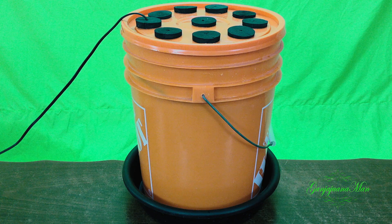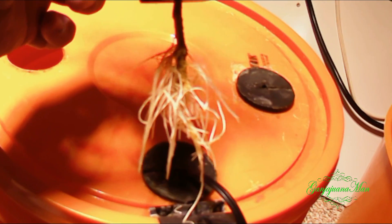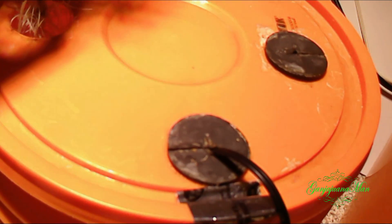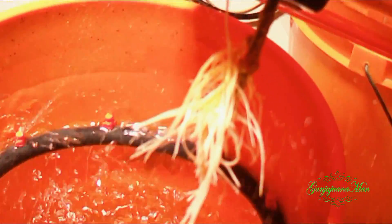And there you have a super cloner, or a hydro cloner, or a turbo cloner, whatever you want to call it, for about $35 to $40. And just to show you that it really does work, this was after 10 days. That was the first lid I made with only three holes — two for cuttings and one for the cord.